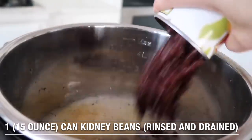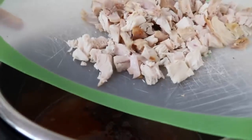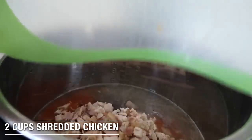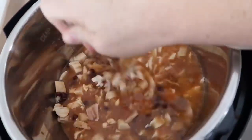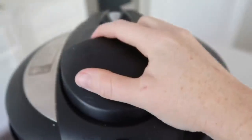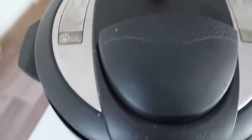I have one can of black beans that I've rinsed and drained, and then add one can of red enchilada sauce — I used a 10 ounce can. Now I have two cups of shredded chicken. I like to have mine already cooked and chopped up, so it will make this recipe cook even faster. I just got rotisserie chicken and chopped it all up. Now you're just going to put the lid on. Make sure that it's on sealing, not venting.